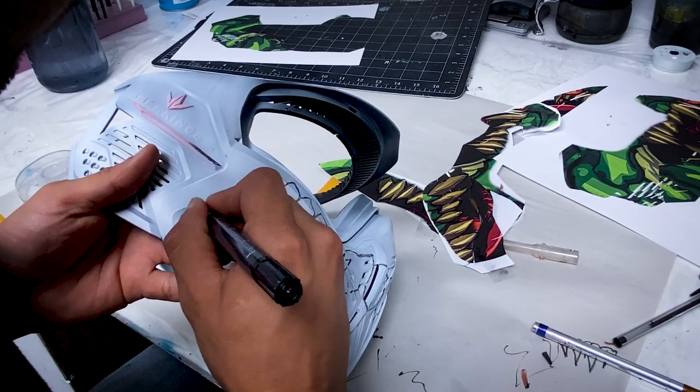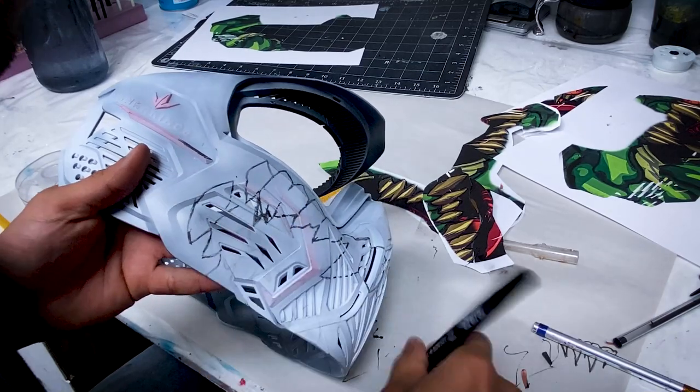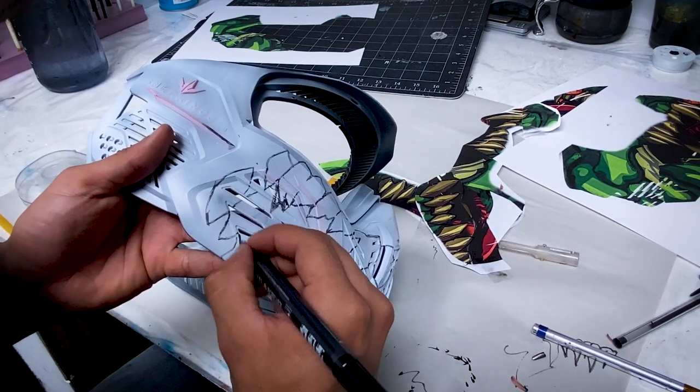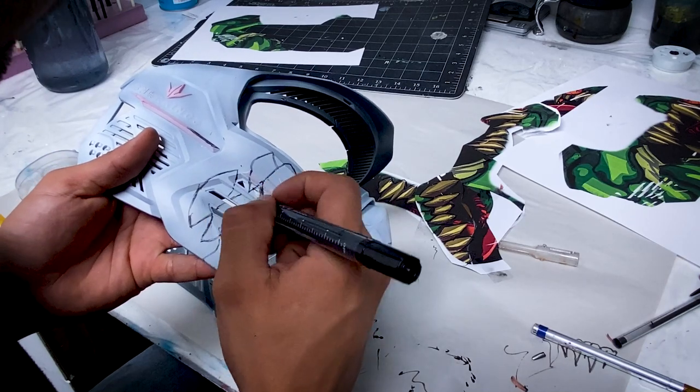The first thing to do is the outline, and I'm using a marker for that with my own paint. This outline is very important so I don't get lost in the rest of the painting, and it also puts out the most important part of the painting, which is the teeth.